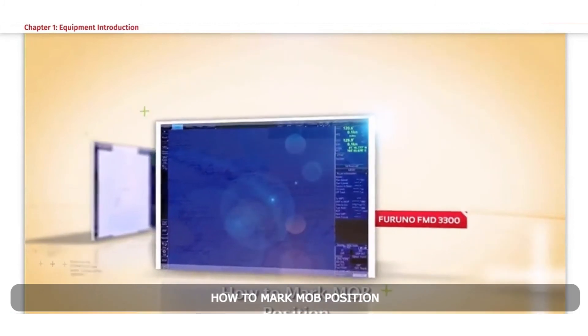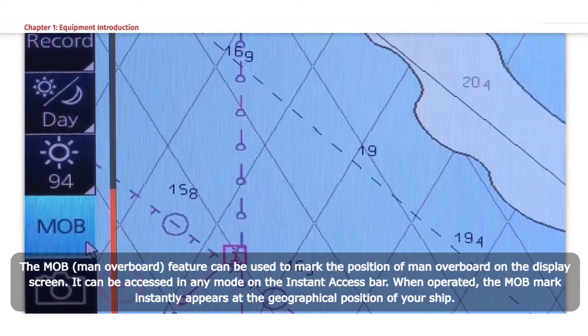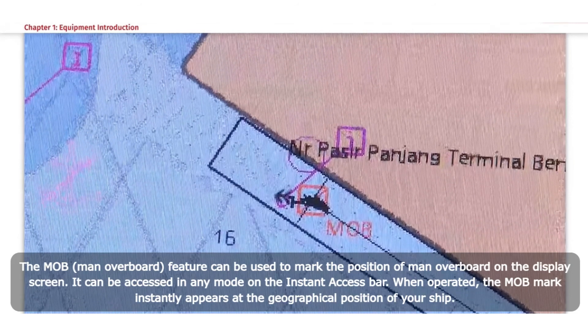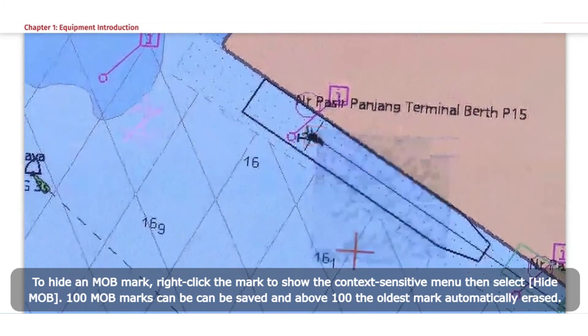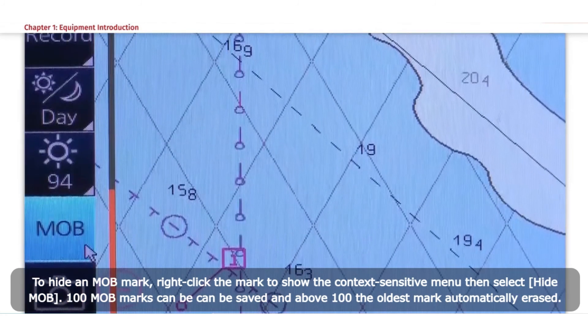How to Mark MOB Position. The MOB (Man Overboard) feature can be used to mark the position of a man overboard on the display screen. It can be accessed in any mode on the Instant Access bar. When operated, the MOB mark instantly appears at the geographical position of your ship. To hide an MOB mark, right-click the mark to show the context-sensitive menu and select Hide MOB. Up to 100 MOB marks can be saved; above 100, the oldest mark is automatically erased.